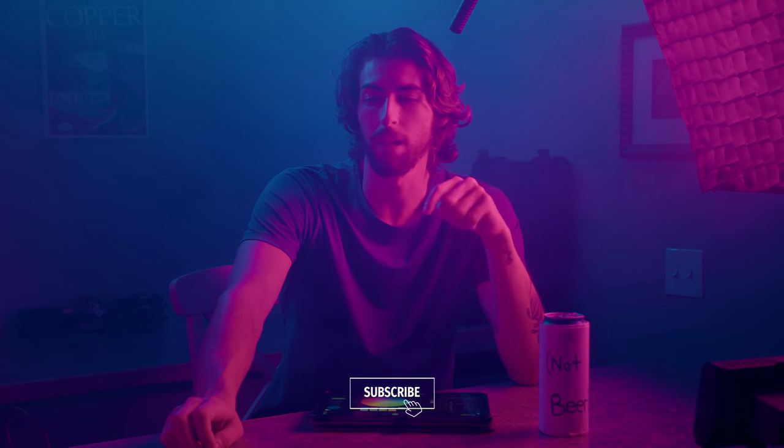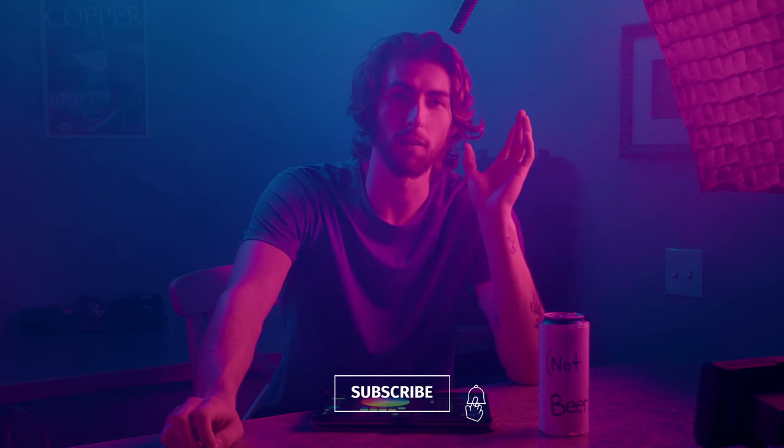Before we move any further, please make great friends with the subscribe button, the like button, or the share button — whichever of the three you please.